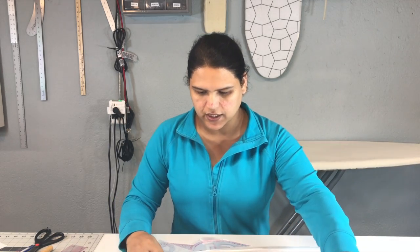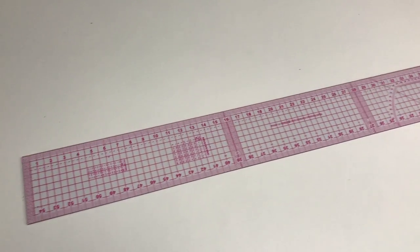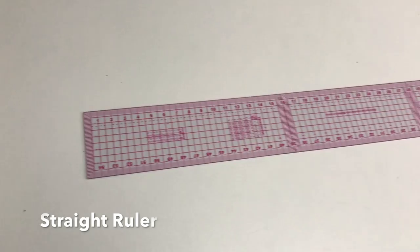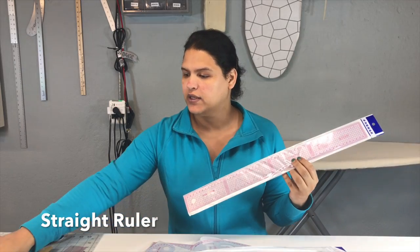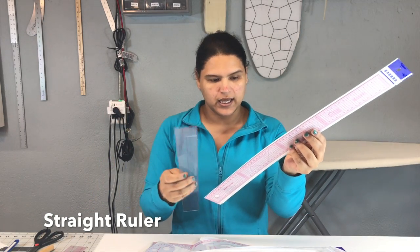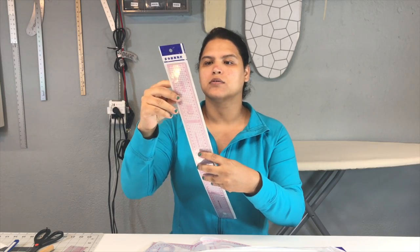Let's start with this first ruler. It's all in Chinese so I don't know what it's saying, but I know what it does. This is basically the equivalent of the 18-inch French curve hot ruler, but this one is bigger — it's around 22 to 23 inches.